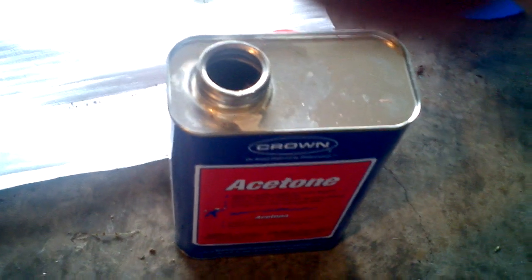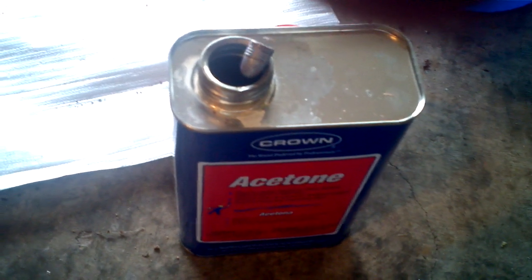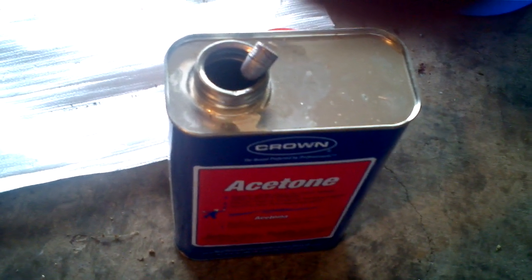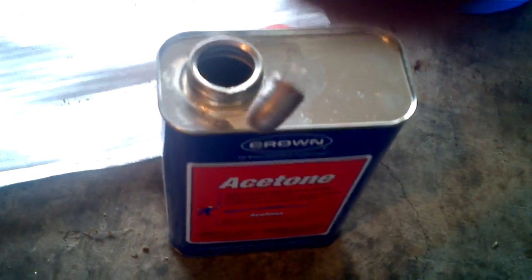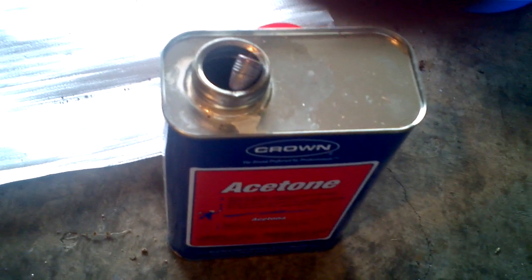The first thing I do — and this is the bullet I've got here — this can of acetone was specifically purchased for this purpose, so I wouldn't use this acetone for anything else. Obviously keep it sealed and all this stuff away from kids and pets.